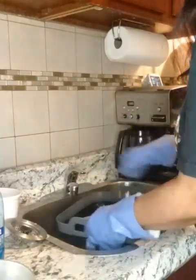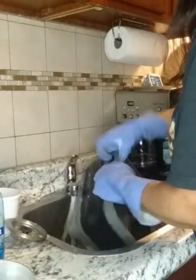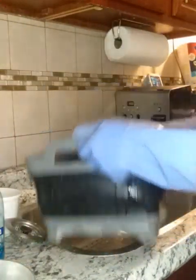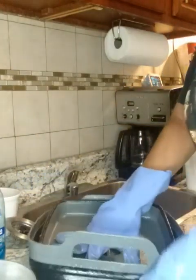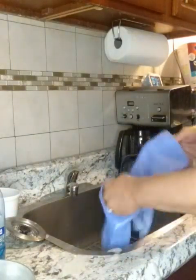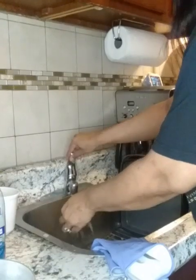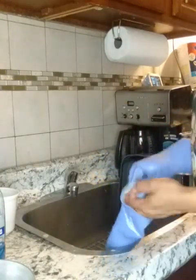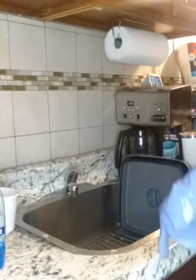Oh, and look at this — I got this sink basin. I love this sink basin, check it out! You got a drain in there too, and look — it collapses! Y'all, you can store it away on the side of the sink, just like that.